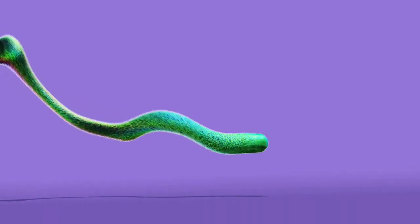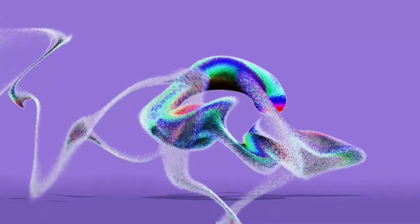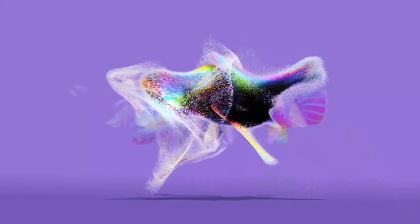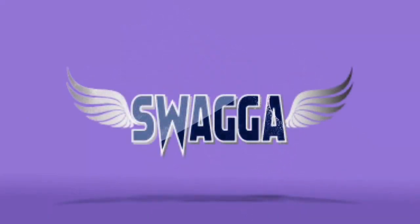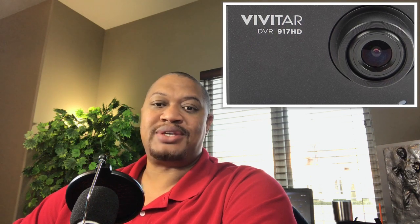Hello world and thank you for joining us for another Swagger review. Today we're going to do a Swagger quick review on the Vivitar DVR 917 HD action cam.